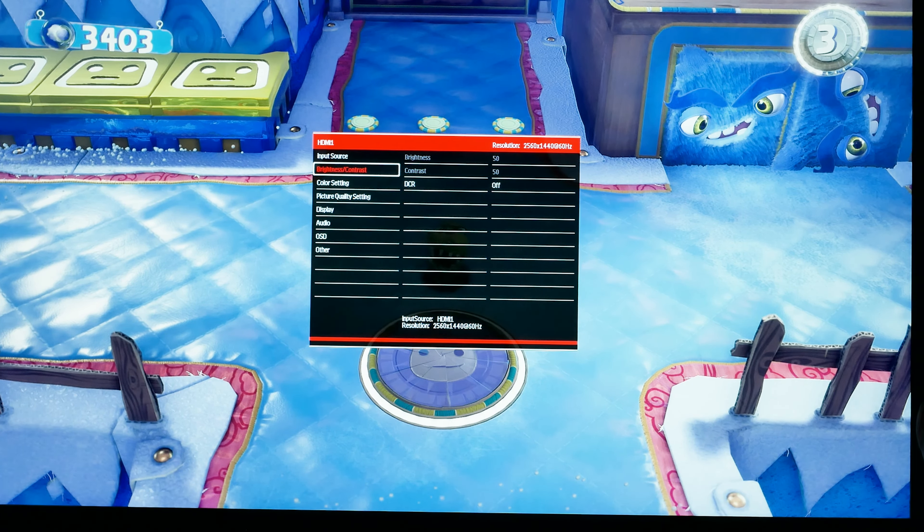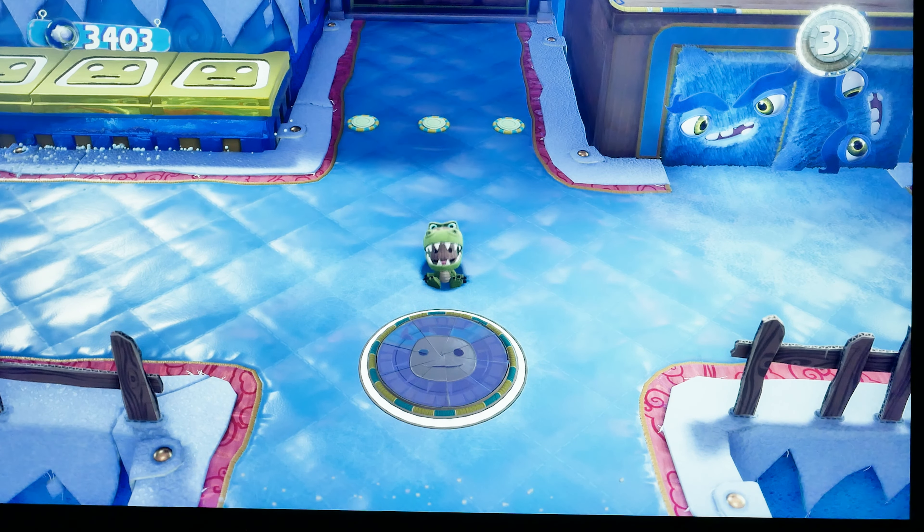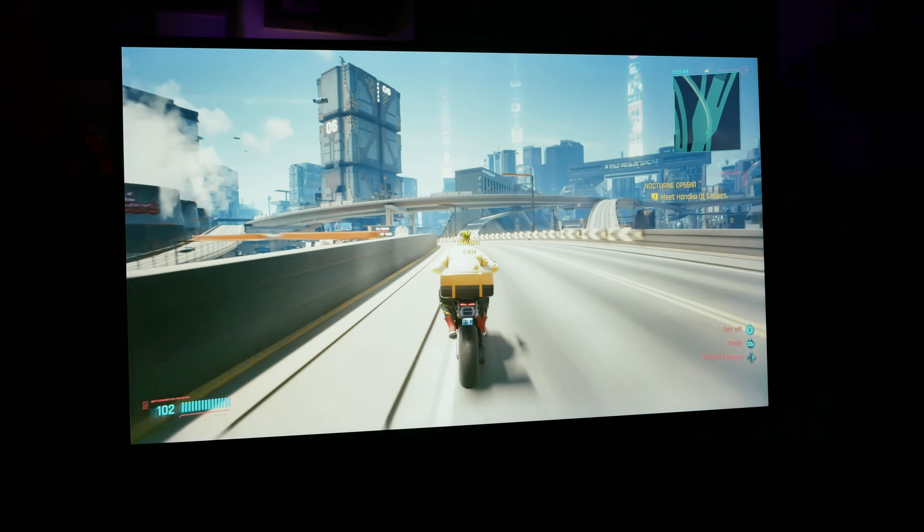The monitor's on-screen display is pretty straightforward. I keep hoping we'll see analog sticks become the standard on monitors, because I really like using one to control direction and select things with a single depression. But on this one, we have five buttons — the very bottom is the power button, and the others let you go through and find the settings you want. You can enable things like FreeSync and dynamic contrast range, and adjust volume. It's a pretty basic on-screen display loaded with features most users expect.